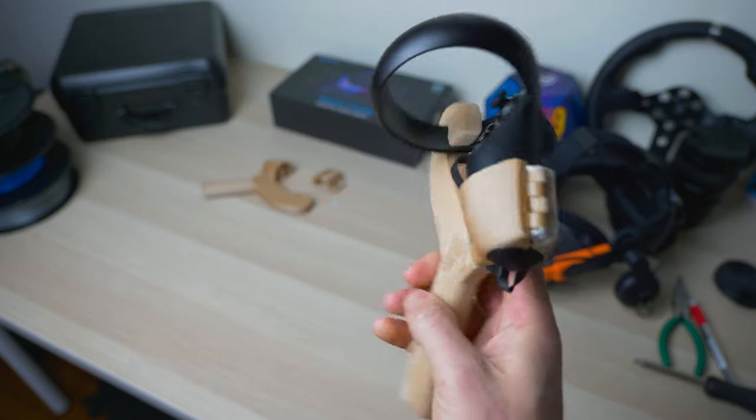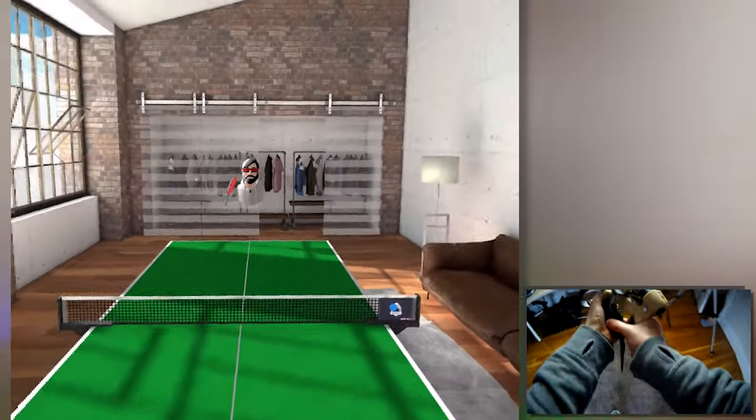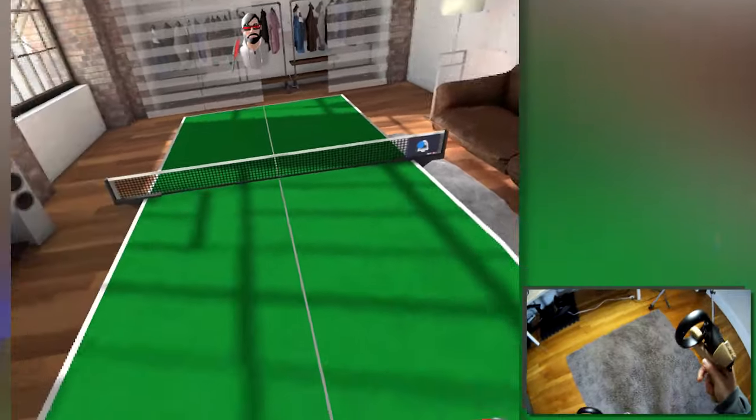I didn't find any problems — this is very sturdy and stays directly in place, so you don't have to worry about a too hard swing sending the controllers flying away. I think it's done very very well. The balance is very nice; it seems like they really studied the weight balance to have something very similar to a real paddle, and playing it just feels perfect.